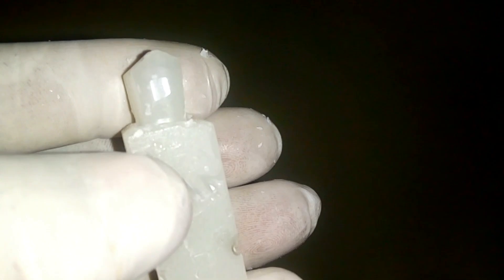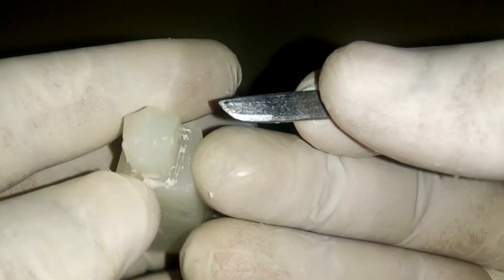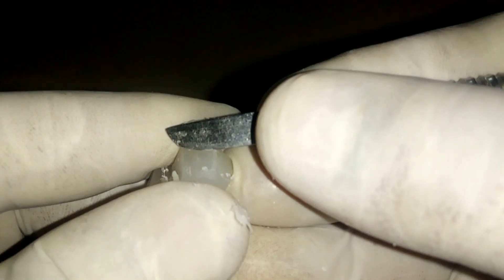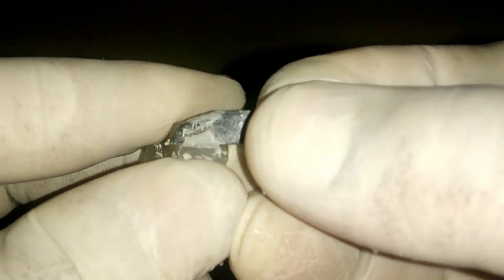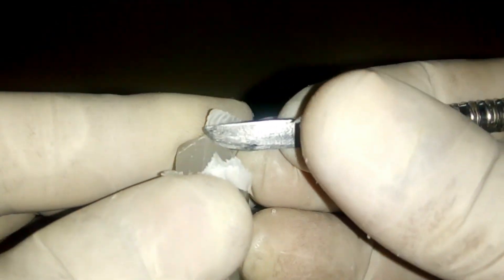On the lingual surface you can see the round surface. Then I am going to reduce the wax from the buccal surface towards the lingual surface to create a slope towards the lingual surface. I am creating an angulation from the buccal surface to the lingual surface — you should remove the wax corresponding to the slopes of the teeth like this.